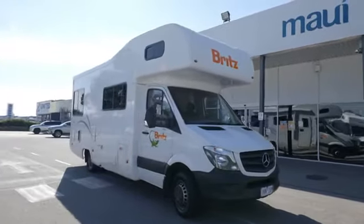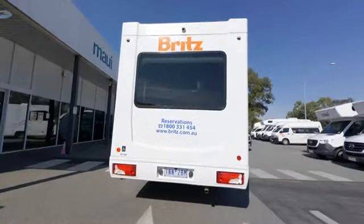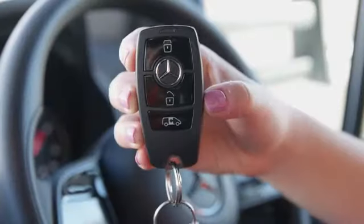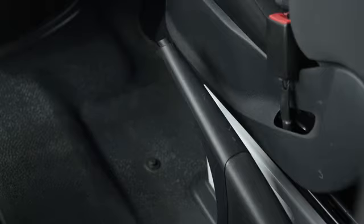This camper is an automatic Mercedes Sprinter. It has either a keyless start ignition or a standard key start ignition. If keyless, the gear shift is on the steering wheel and the handbrake is either a push button or push down.